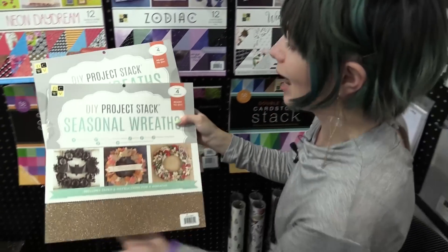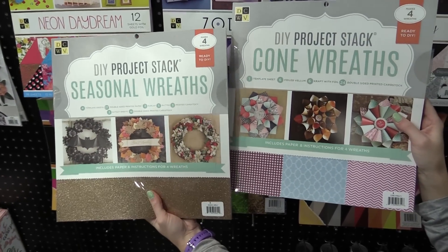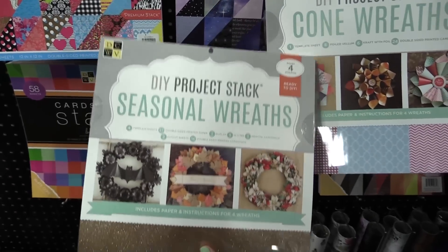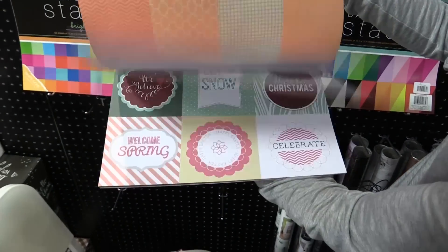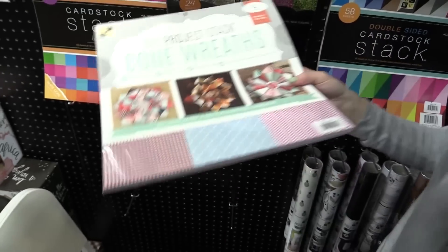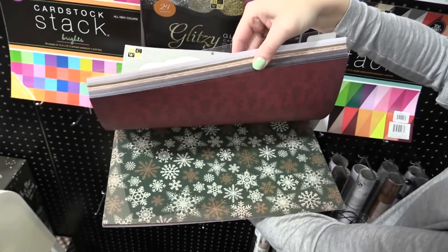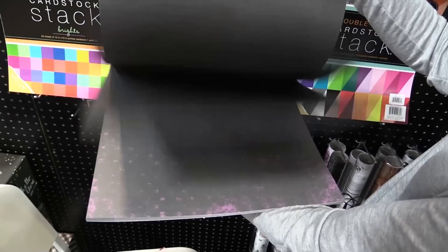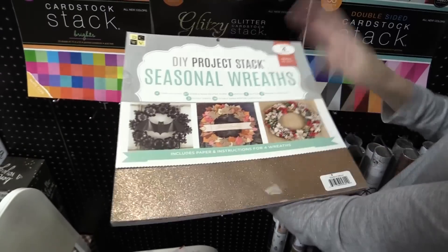Then we have two project stacks — Seasonal Wreaths and Cone Wreaths. You can make cone wreaths here, and then we have Christmas, Autumn, and Halloween wreaths you can make. These wonderful papers are perfect to make your very own cone wreaths. The seasonal stack lets you make seasonal wreaths — you get Christmas paper, Halloween paper, and Thanksgiving or just Autumn paper. It's three different holidays within one, even Spring. Really fun.